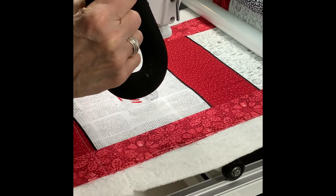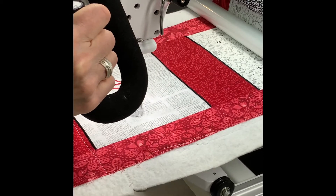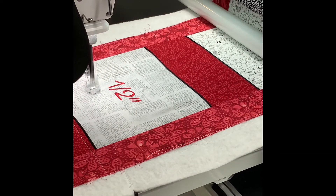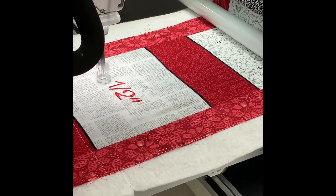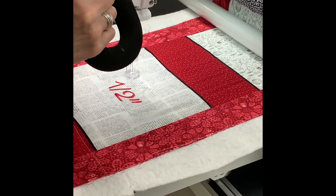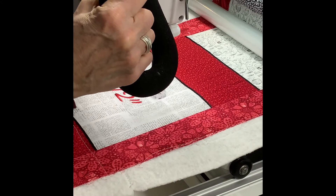I'm going to just keep going around and around. I'm not going to cut my thread between each row. Of course, if this were a competition quilt I would do that, but this is just a sample to show you the distance between echoes.